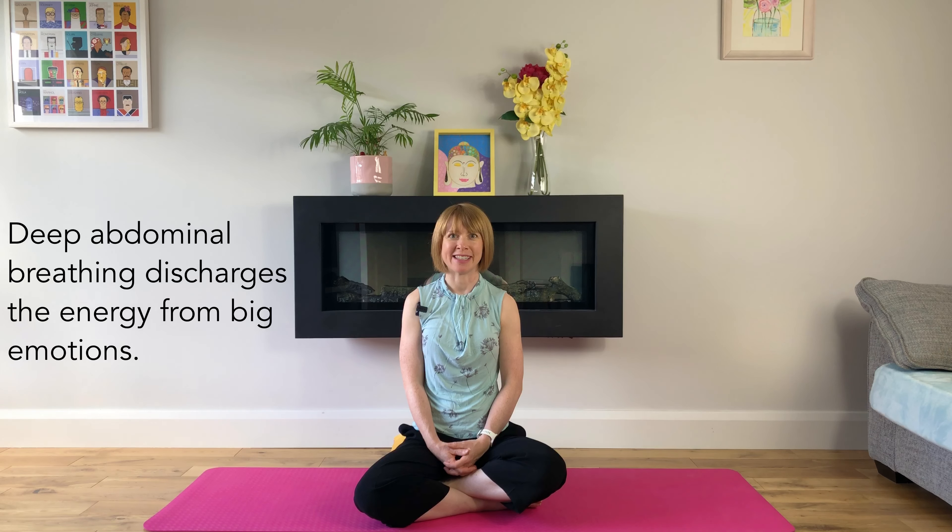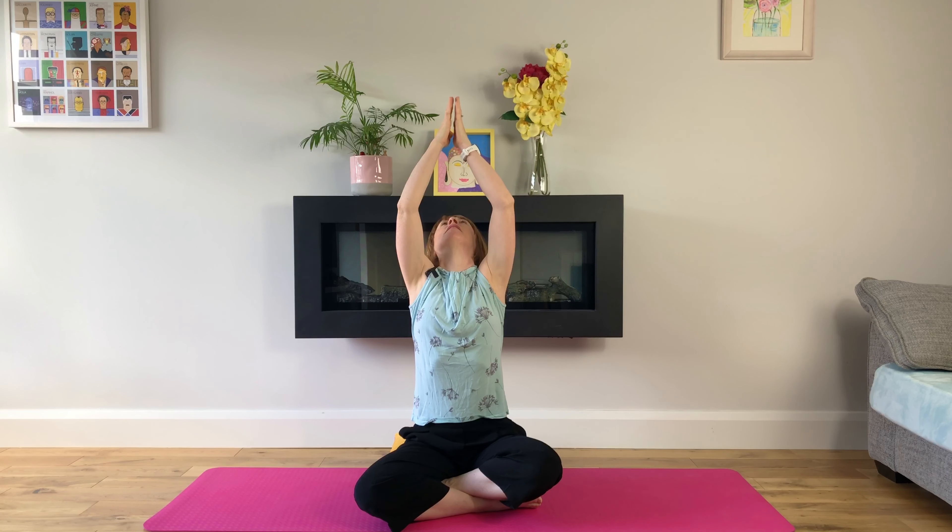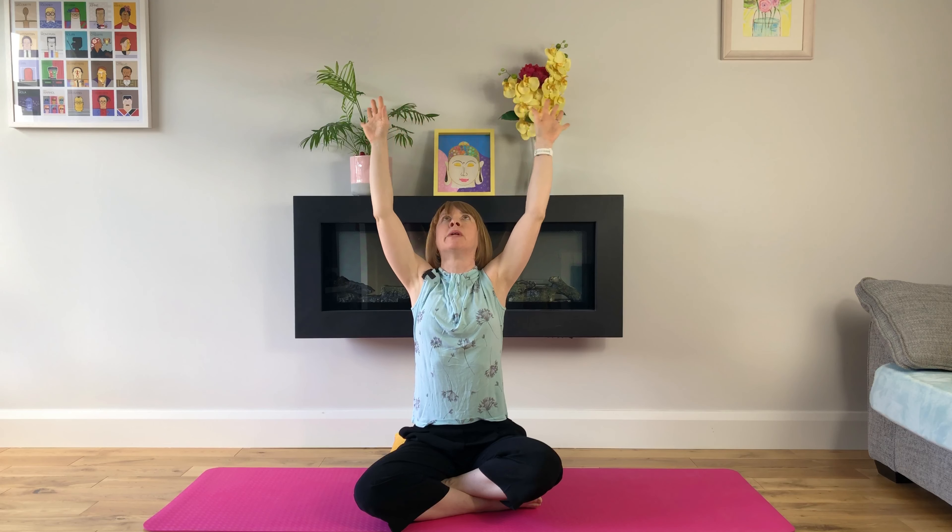Let's get started. We start sitting on our mat, and you can sit on a cushion if that's more comfortable. We'll inhale, arms up, look up. Long, slow exhale, exhaling our arms all the way down. And again, we'll do this a few times, moving with our breath.